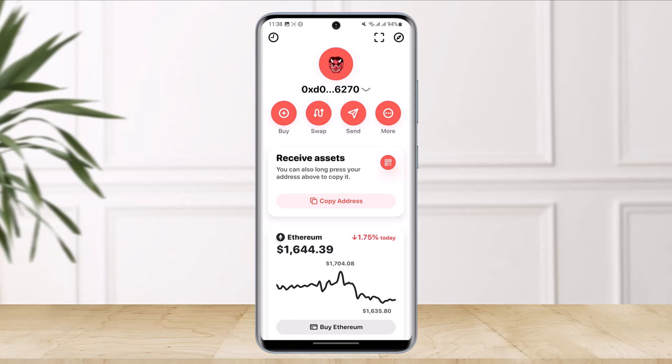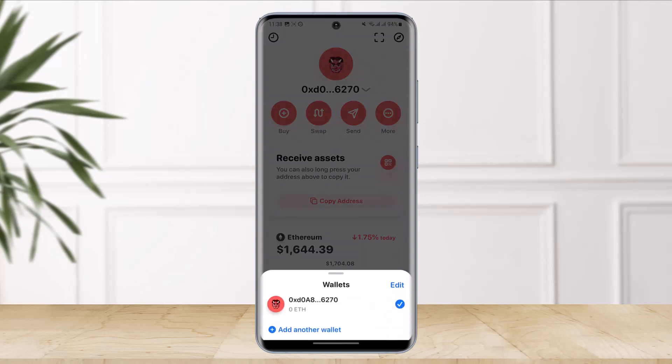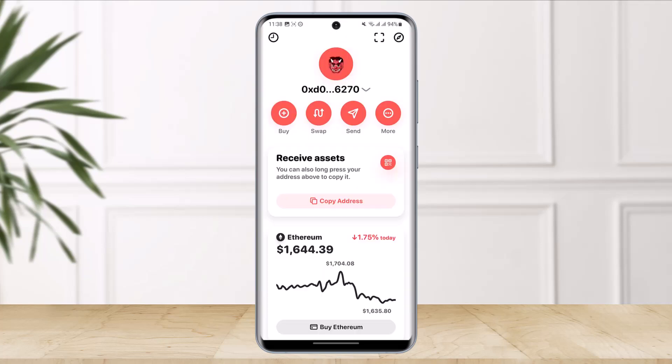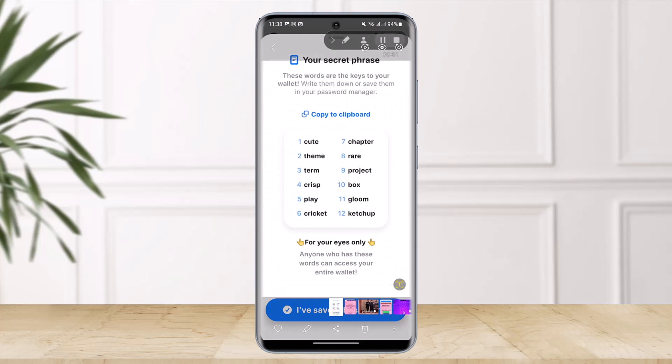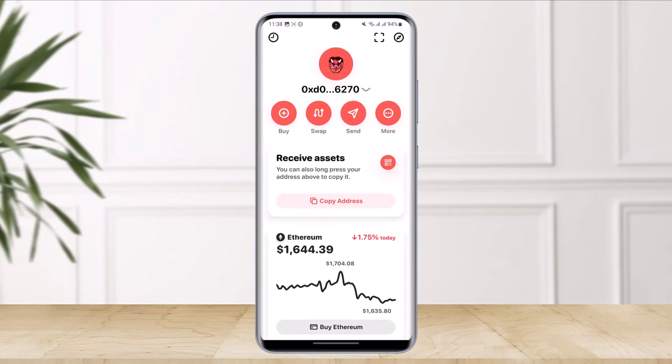I'll click on the 'Save these words' option. We have successfully set it up and our account has been created. If you have an existing account you can do that too. Whenever you want to log into your Rainbow account, make sure you have this secret phrase, because without it you will not be able to log in.